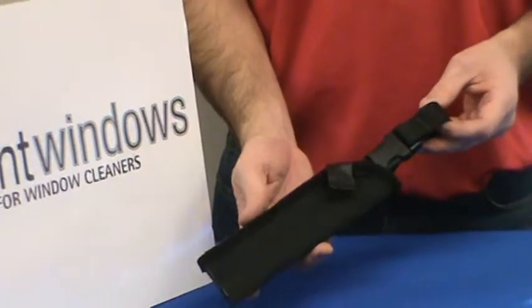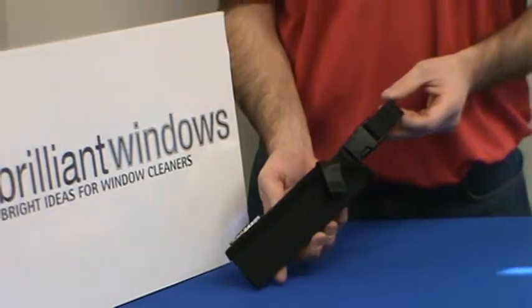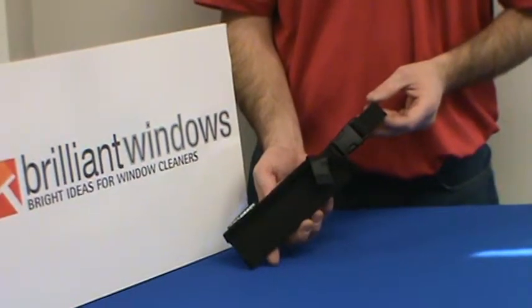It's a handy designed holster from Sorbo and it's available on our website, brilliantwindows.com.